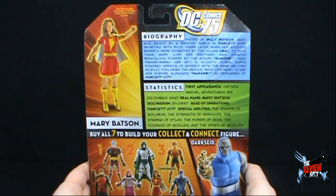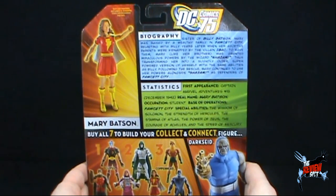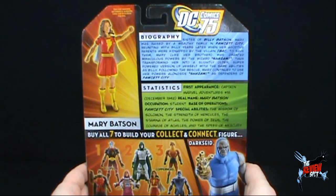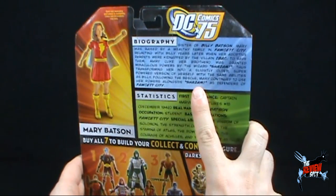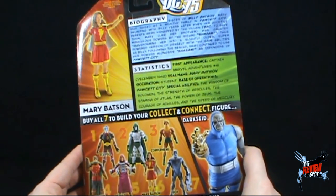The read-up on Mary Batson says: Sister of Billy Batson, Mary was raised by a wealthy family in Fawcett City, reuniting with Billy years later when her adoptive parents were kidnapped by a villain. Mary, like her brother, was granted miraculous powers by the wizard Shazam, thus transforming her into a slightly older, super-powered version of herself with the same abilities as Billy. Following the rescue, Mary continued to use her powers alongside Shazam as defenders of Fawcett City. You'll also notice they have put "Shazam" in quotations as they could not use, unfortunately, Captain Marvel.